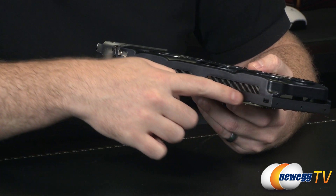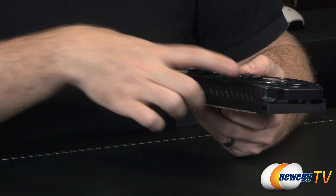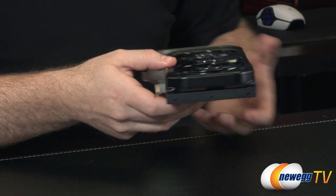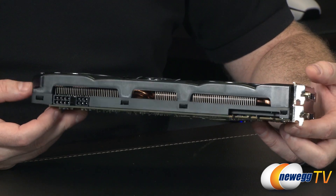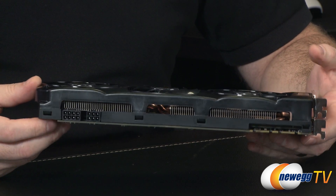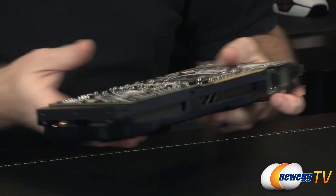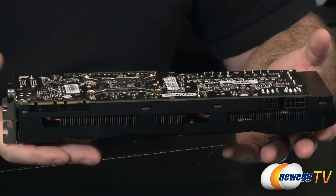Another cool feature: the lower part of the shroud, also black, blends nicely with the upper plastic part — but the lower part is actual metal. It goes around the entire length of the card along the PCB, which helps keep the PCB nice and rigid and prevents the drooping effects you sometimes see with video cards once plugged into the socket.